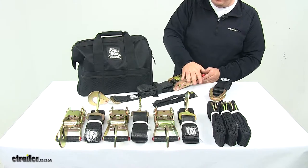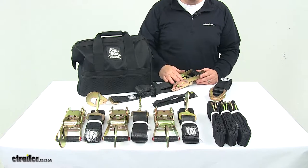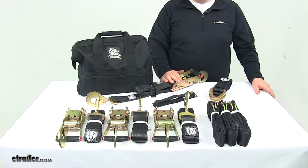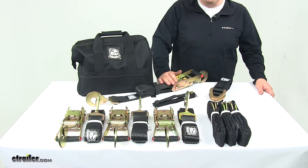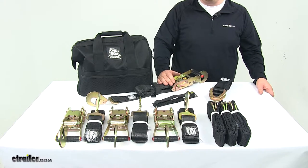Those are the ratcheting straps. They measure eight feet long by two inches wide, and each one measures the same. They have a break strength or max load of 10,000 pounds per strap and a safe working load limit of 3,335 pounds per strap.